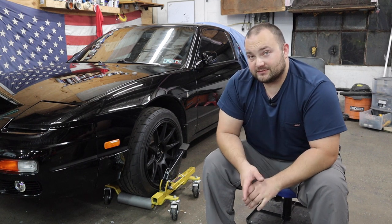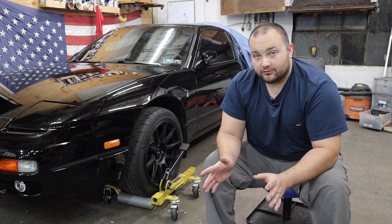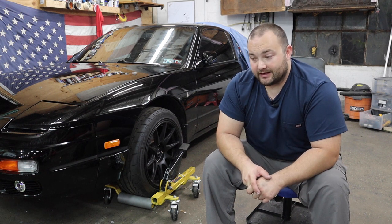For the dollies themselves, I have absolutely nothing bad to say about them. They have been durable over the past year. The floor in here has really put them through their paces and I couldn't be more proud.